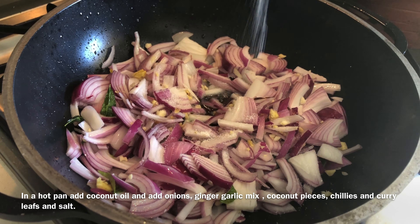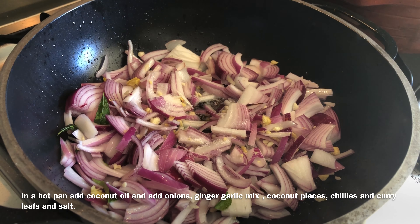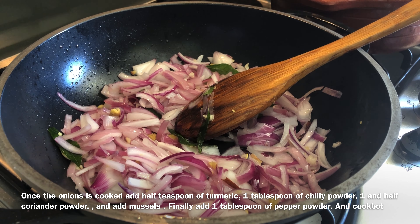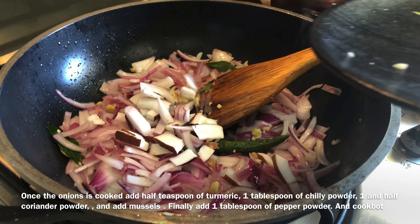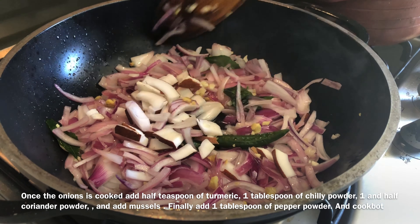We will be able to cook it in half a minute. We will cook it very well.